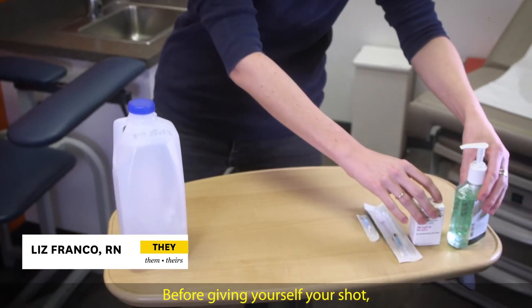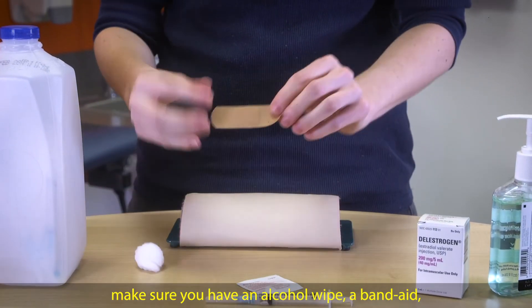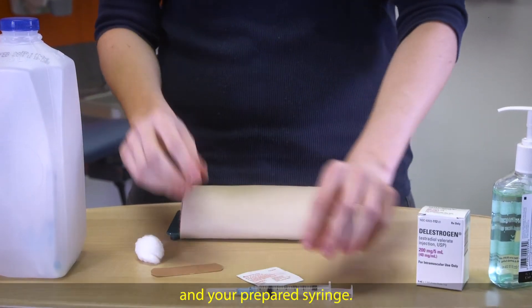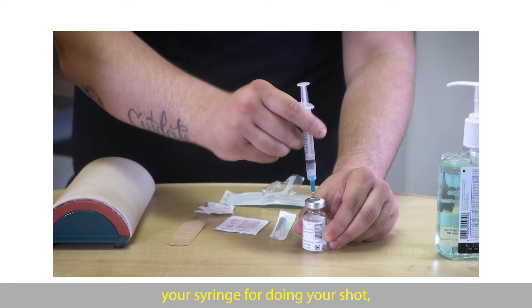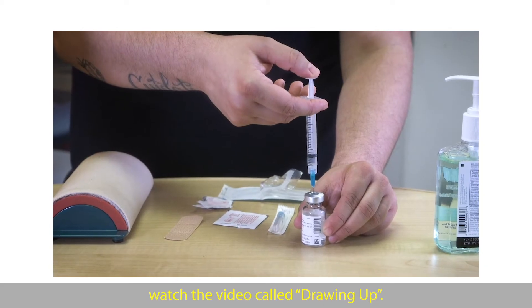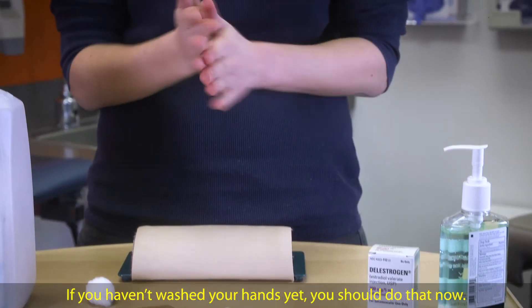Before giving yourself your shot, make sure you have an alcohol wipe, a band-aid, and your prepared syringe. If you aren't sure how to prepare your syringe, watch the video called Drawing Up. If you haven't washed your hands yet, you should do that now.